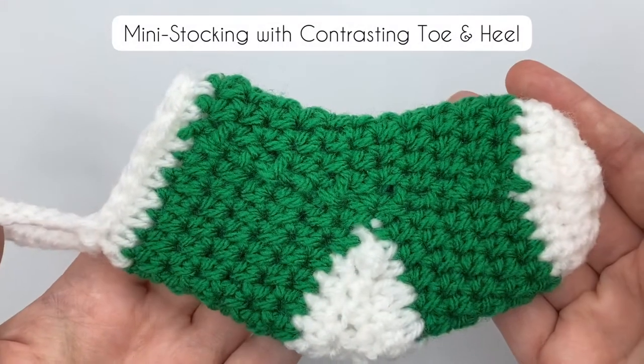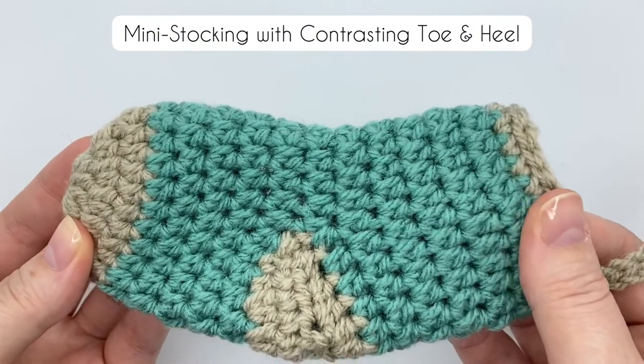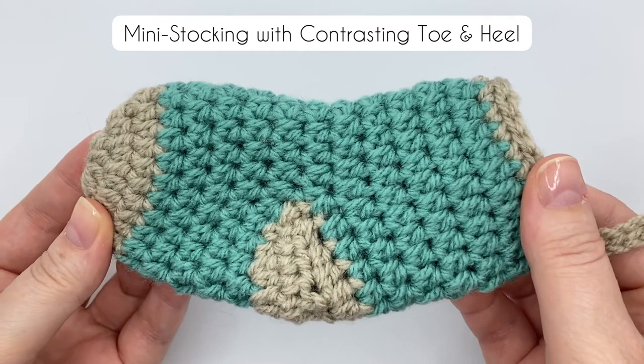This bright green and white stocking is made to the same pattern as this sea green and fawn one. They've got a contrasting toe and heel and a simple single crochet top. If you like the look of these two, I've got a video on the pattern.